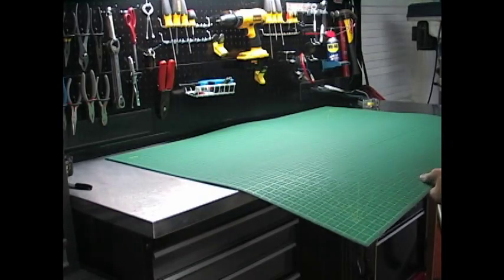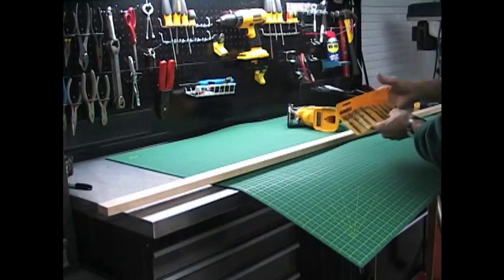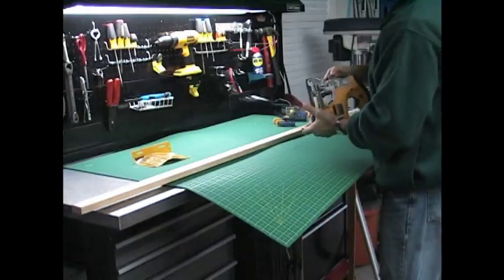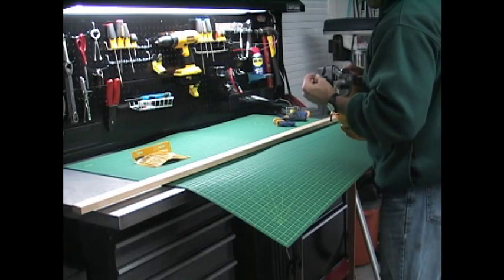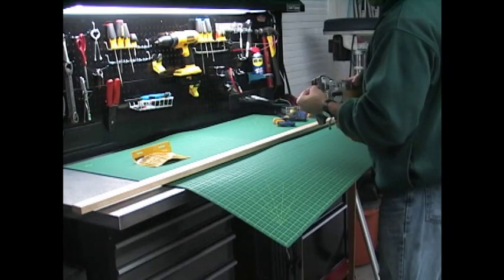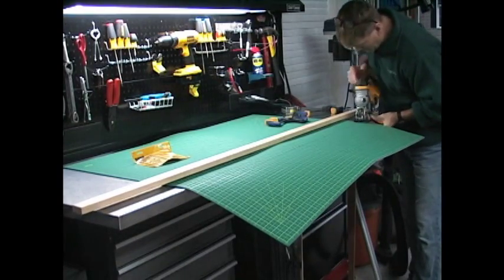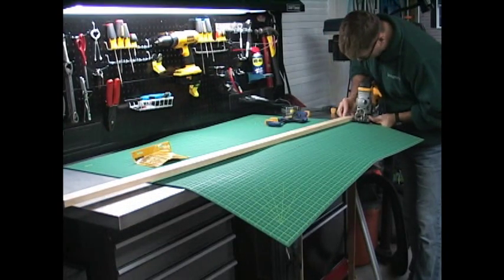I'm assuming you do not have a bandsaw in your garage, so find yourself a straight board that you will use as your cutting guide. To cut this I'm going to be using my DeWalt cordless jigsaw with a fine metal cutting blade. The reason for the metal blade is that the mat has a thin layer of metal sandwiched between the rubber.